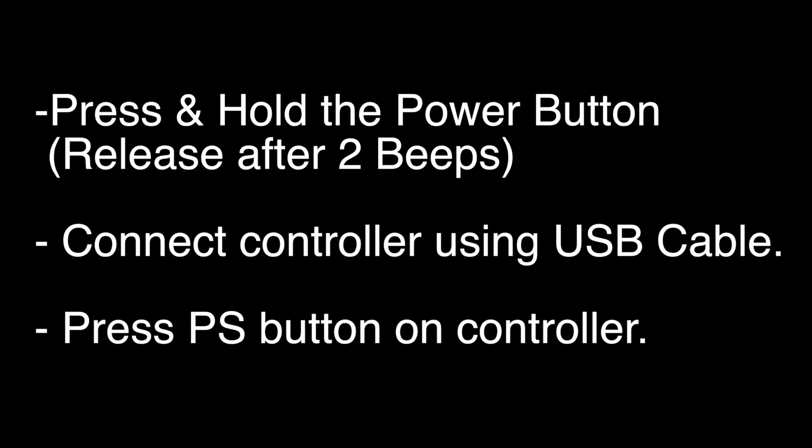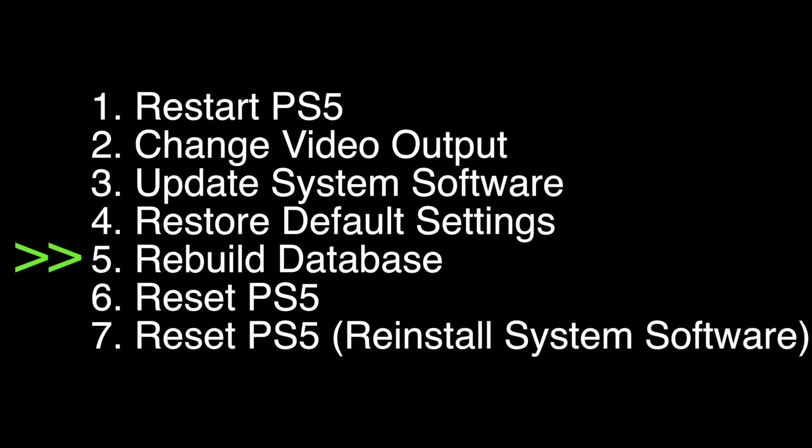Press and hold the power button down until you hear two beeps, then release the power button and plug in the controller using a USB cable, and press the PS button. When a menu comes up, select option number 5, Rebuild Database. After you select this option it may take a few minutes, but after it's done, hopefully your PS5 should be working again.